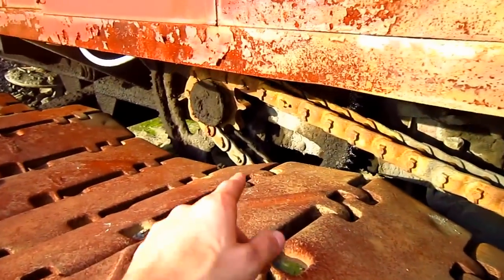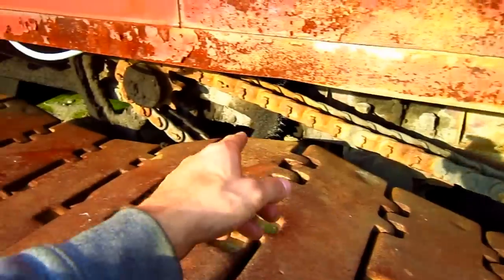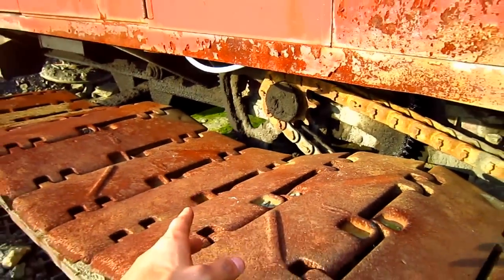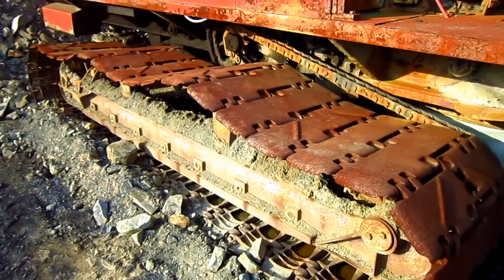You can also see this drill is chain driven. You can see where the chain runs around the front sprocket. That chain connects to the drive sprocket, which is right there. And when the machine is engaged into the tram mode, this is what will turn the tracks, which in turn will travel the machine.